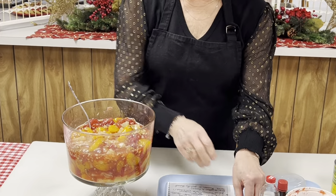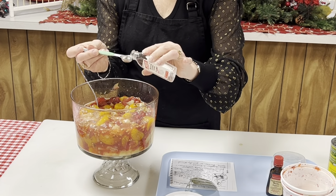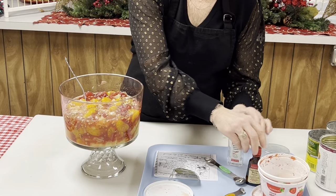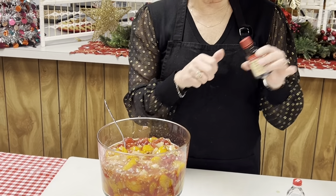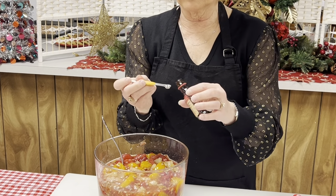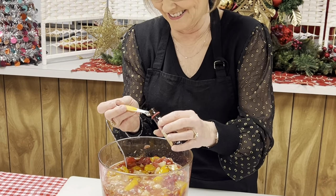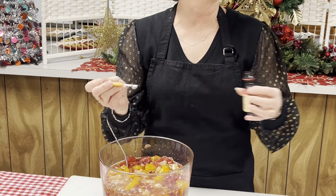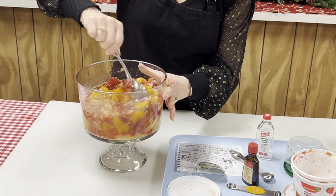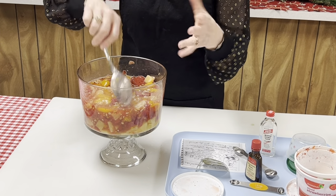Stir that up, and then add coconut flavoring — imitation coconut flavoring, a teaspoon of coconut. And this is optional: if you don't like rum flavoring, you don't have to use it. Use it very sparingly — I put just a slim eighth of a teaspoon. The original recipe calls for two tablespoons of brandy, but I don't keep that — I might be forced to drink that, so I don't keep that. Just stir that up real good. If you like bananas, you can chop bananas up in here as well. It just makes a pretty variety of fruits.